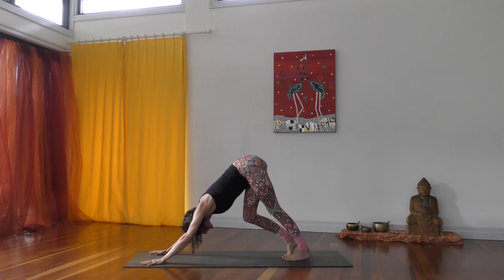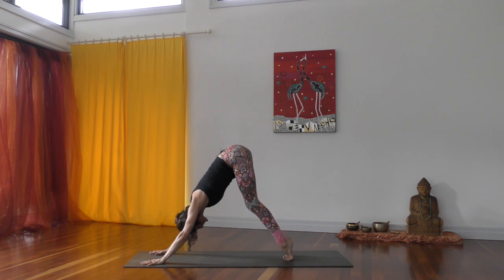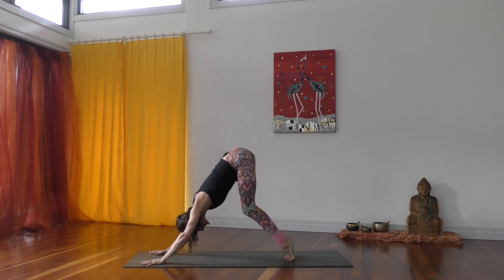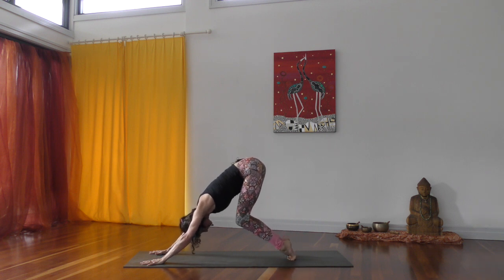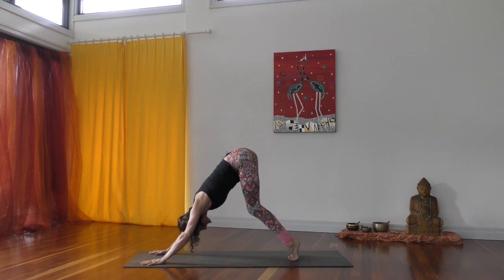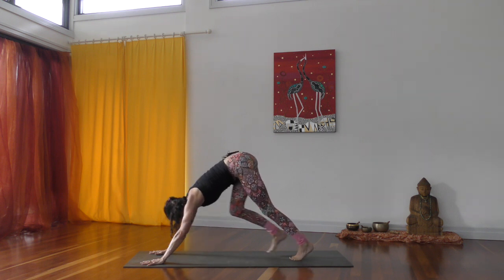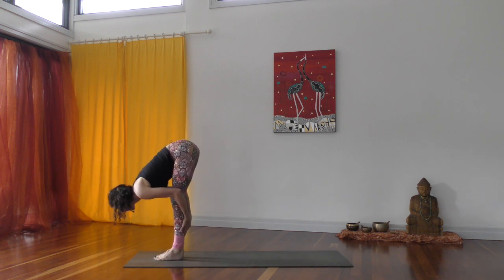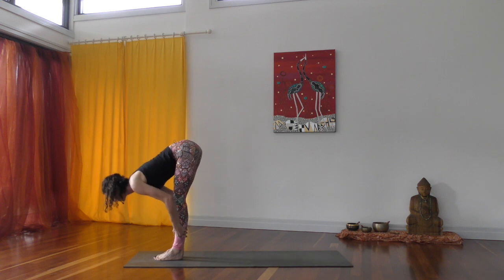From here we're going to find the flowing sun salutations. Play around as much as you like or choose easier options - we're trying to warm up the body. Feel that you can lift and lower your heels, activating and warming up into your toes. Feel that sensation into the hamstrings, then press your heels all the way down. On the inhalation step, jump, or float yourself forward, lift your chest; on the exhalation fold all the way down. Inhale a halfway lift, exhale fold forward and down.